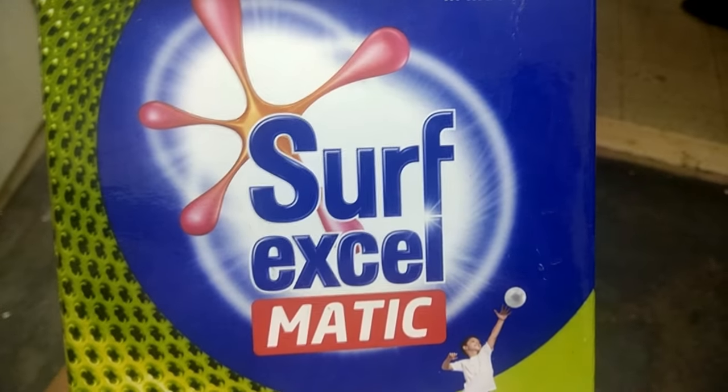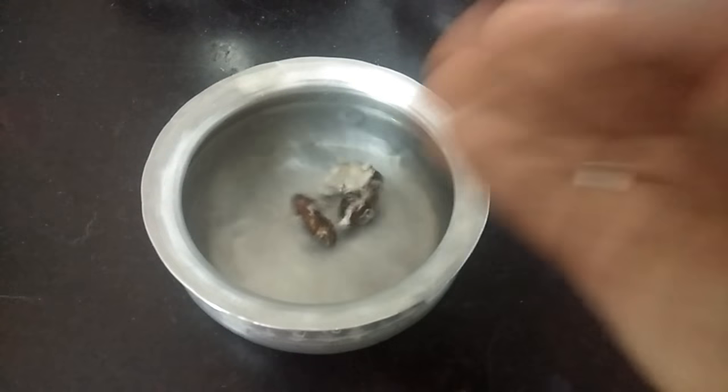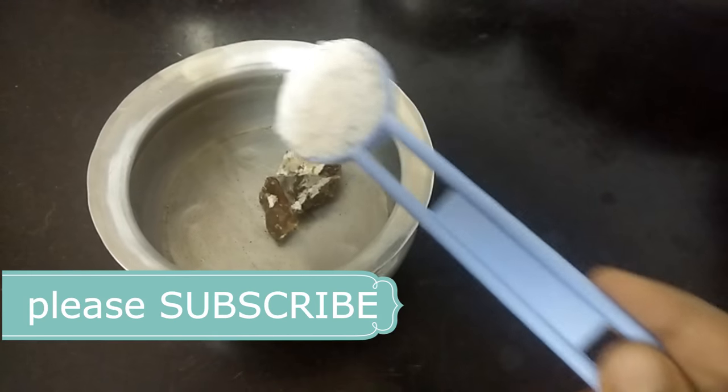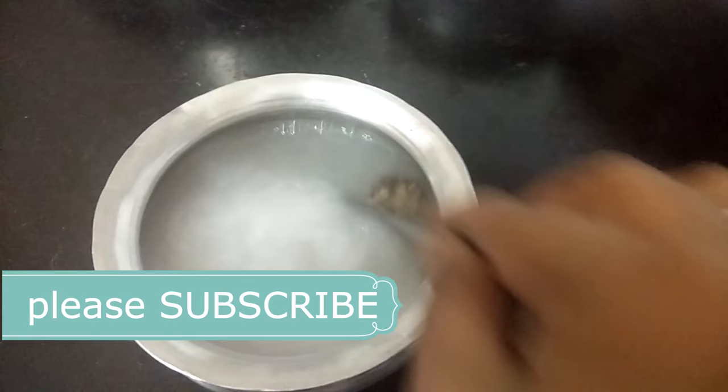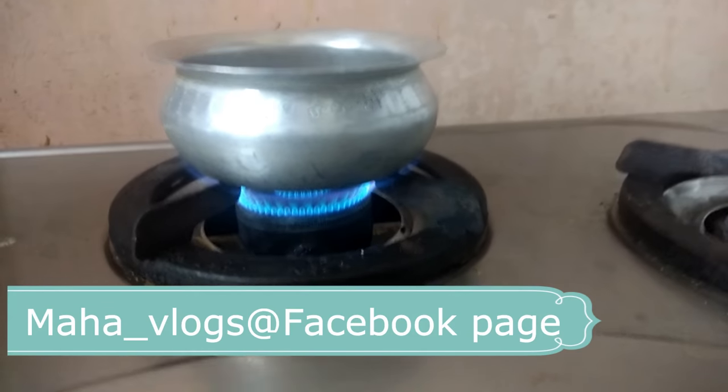I will add washing powder to the pot. I will add a surface mat in the bowl, then add 1 tablespoon of washing powder. I will mix the pot for 2 minutes.